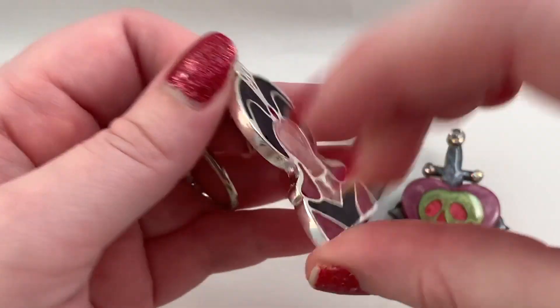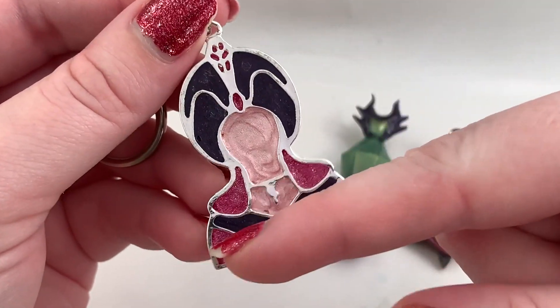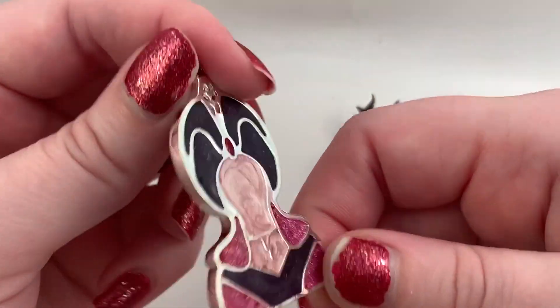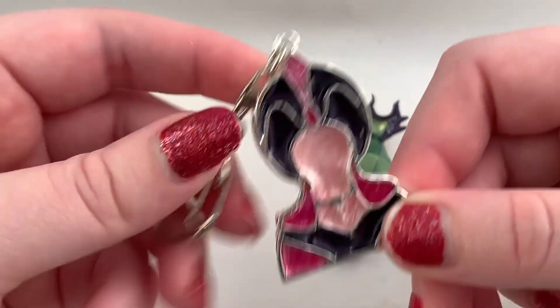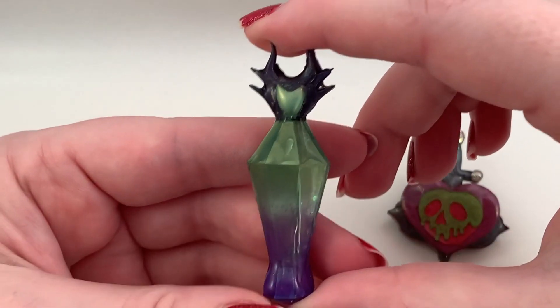Then there's the little bezel one — I decided to do Jafar because I love Jafar. I used a piece of tape to make a back and then put the colors on it. I think it came out pretty cool — I like it a lot. I put the little finding from the box on it as well.